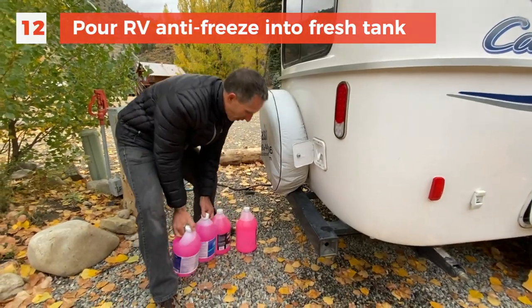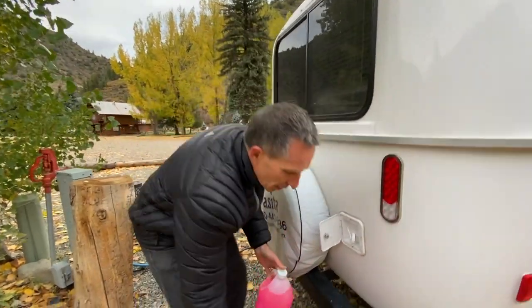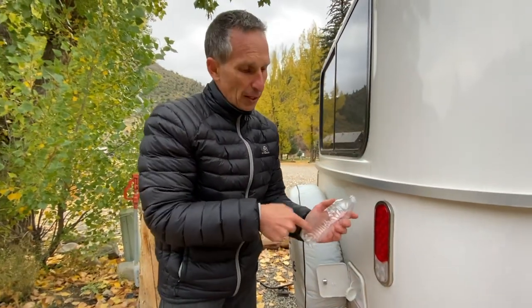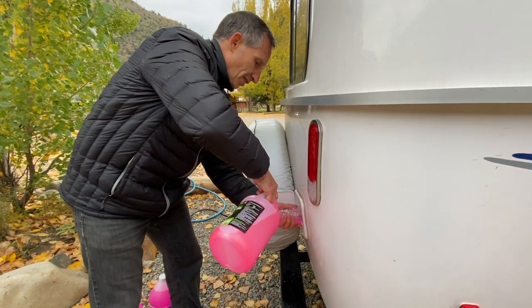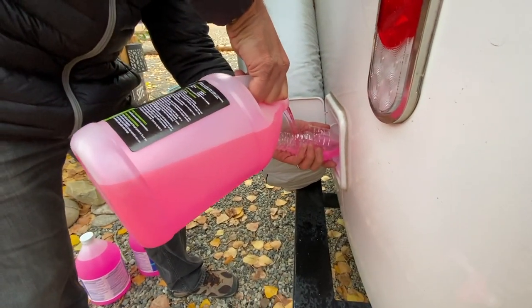I got a couple new jugs, and these two jugs are what I kept from last year. If you do this right, you can actually reuse a lot of the antifreeze from the previous year. I'd recommend bringing a funnel next time — I'm at a campground and I forgot my funnel at home, so I just took a water bottle and cut a hole in it to use as my funnel today. That's what RV life is all about: improvisation! You should put this in an RV hacks book. That is working beautifully.